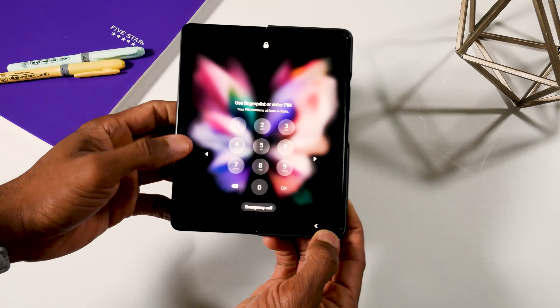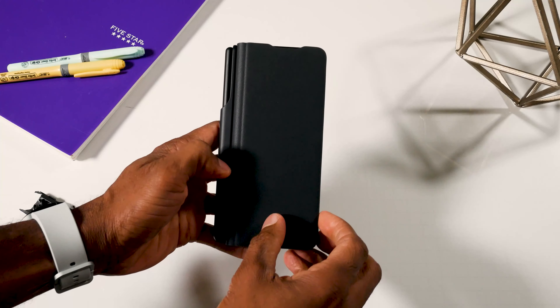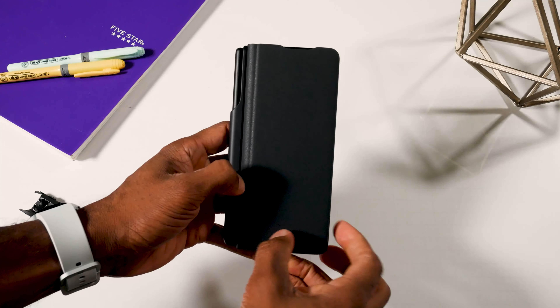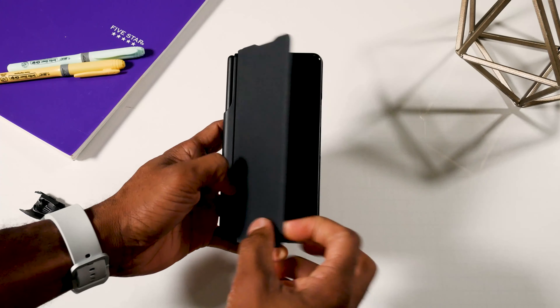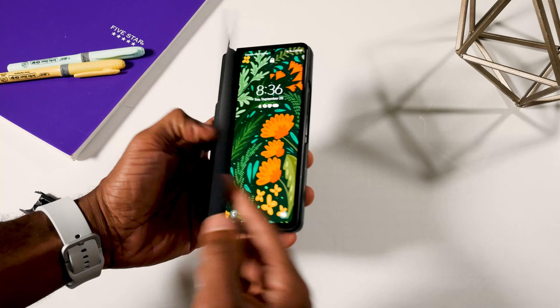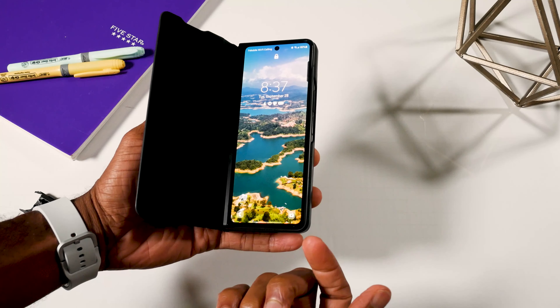One drawback being that it is a flip cover — I would have liked to have seen maybe a screen or window here so you can look at notifications without having to open it up. We've seen that in other cases, so they could have easily done that with this. But it's not really a big drawback as you simply open it up to get access to your phone screen.